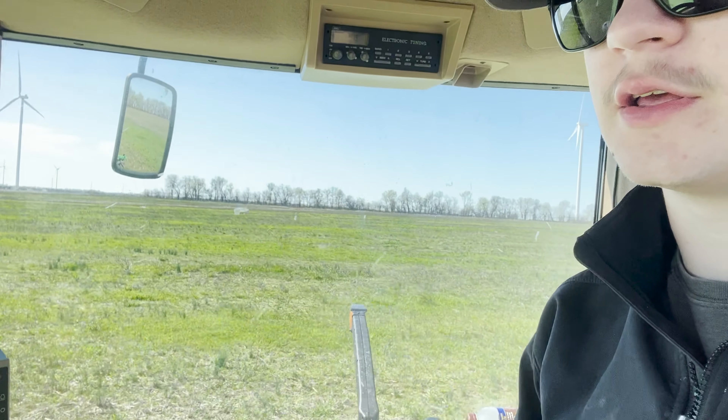We only have autosteer in our planter tractor and our sprayer, so now we have two machines with autosteer. This is a big field - it's about 80 acres - and we've got quite a ways to go still. There's the other side of the windmill on the bottom; that'll all be pretty wet I assume. Over here we've still got all the little ventures to cover. It won't take too terribly long - we should knock it out today.